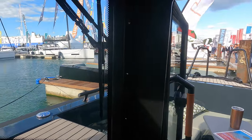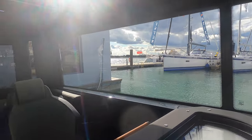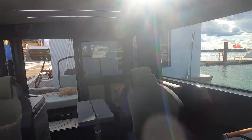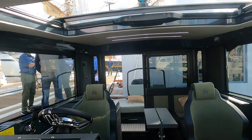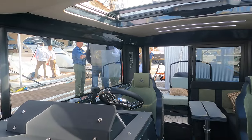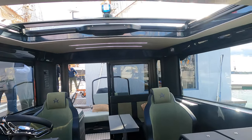As we pan around to port and take a look at the saloon, you get an idea of just how great the 360-degree views in the Arxon 28 really are. The Arxon 28 comes with heating and air conditioning options, so she is just as well suited to the colder climates as the warmer ones.